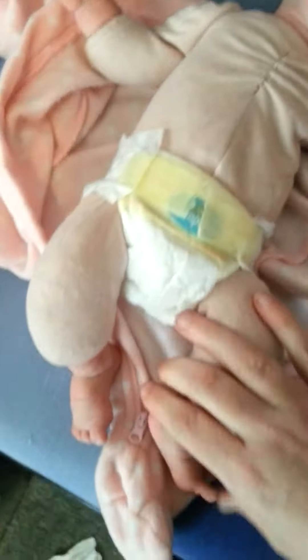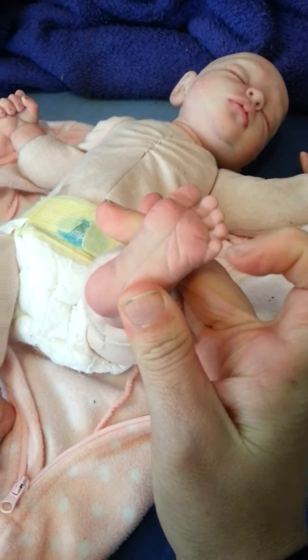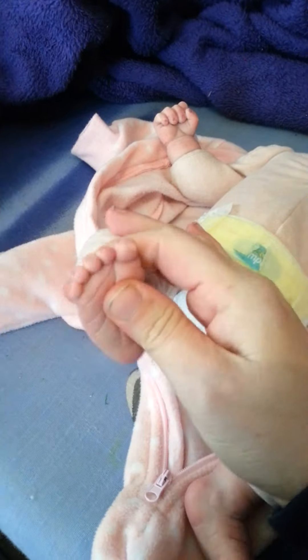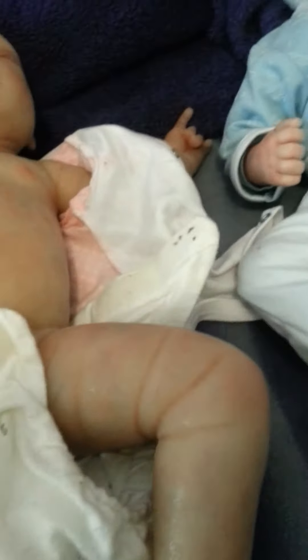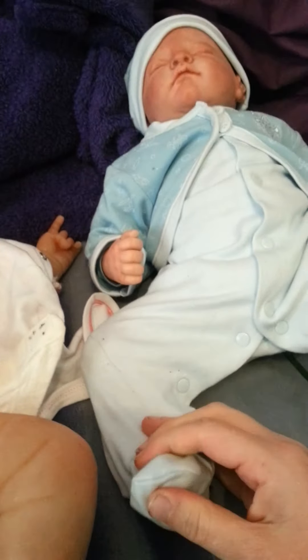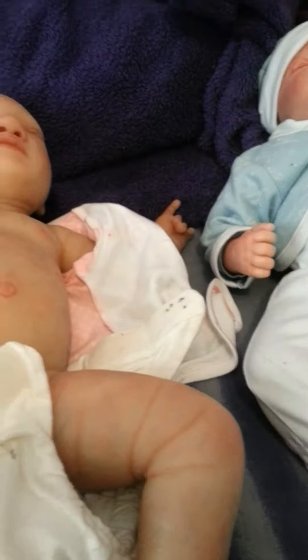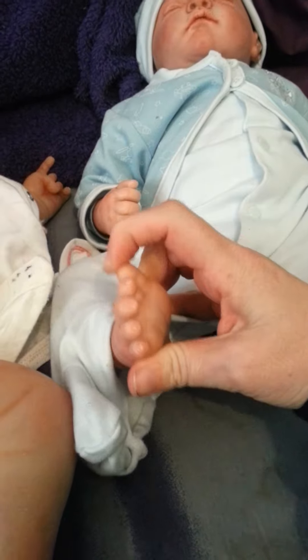Her little feet here — she can move her toes and separate them, just move them one by one. Squishy and squashy. With his feet, you can't see them but they definitely don't move. You can't separate them, because he's vinyl. They just stay where they are.